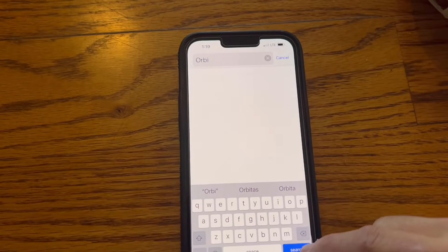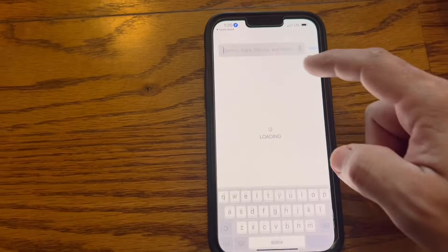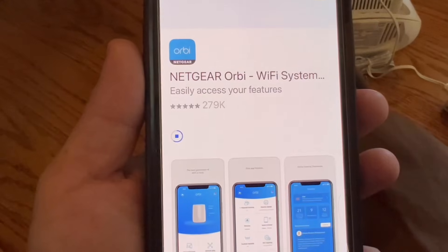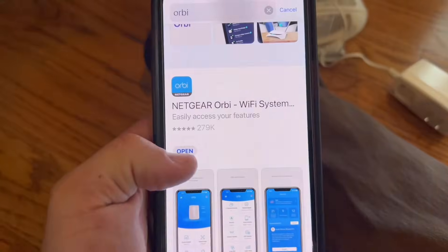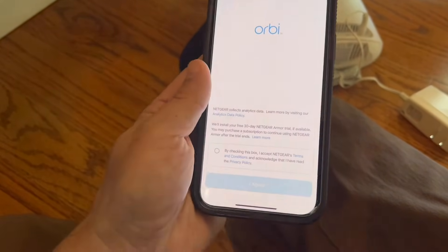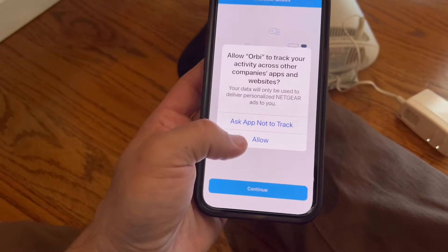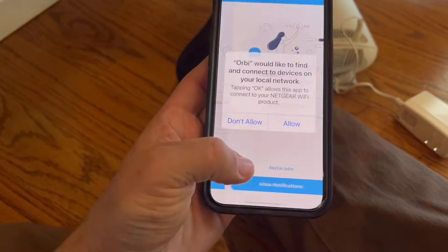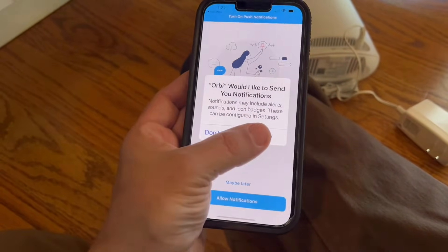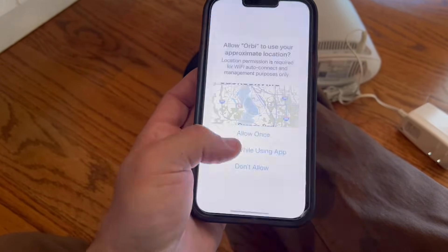Download the Orbi app if you don't have it already. Click open, then open again. Accept Netgear's terms and conditions and hit 'I agree.' Click allow, hit continue, and allow notifications. Allow while using the app.